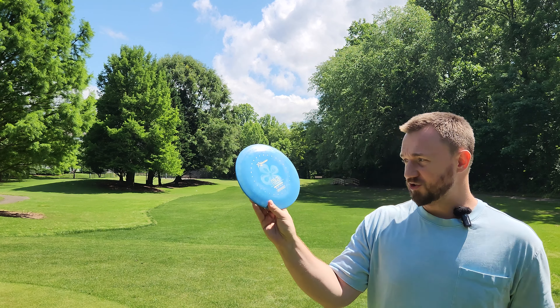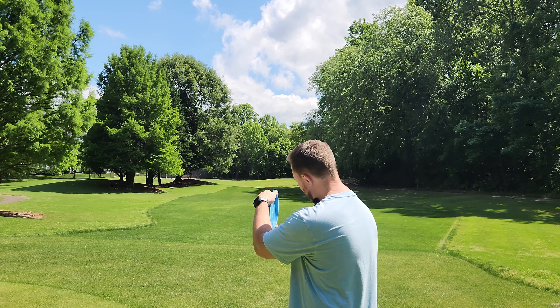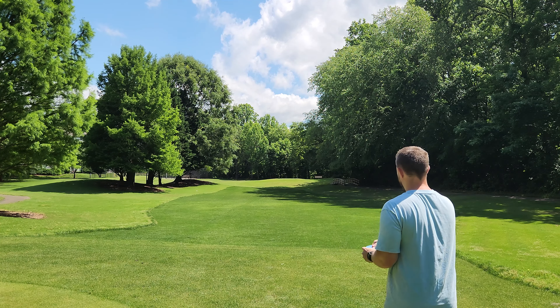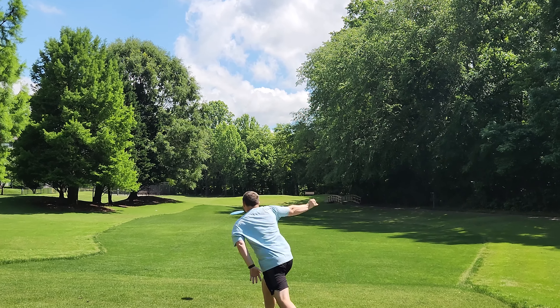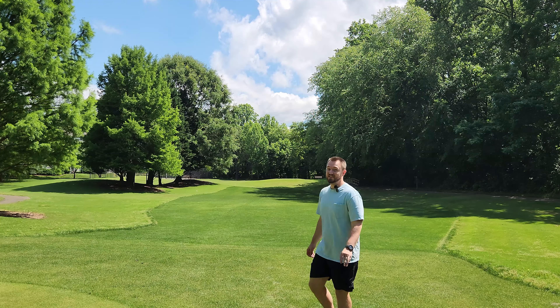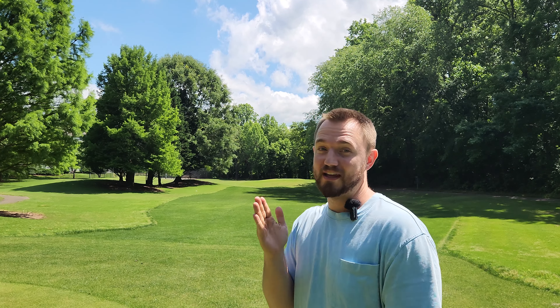Now we've got the Air Spectrum D4. I was just throwing a normal Air D4 the other day and really enjoying the flight. This one's a 162. I'll put it out on some hyzer and see if it's true to its flight numbers. She is a certified flip dog! We've got to go grab it and throw it back — I've got to make a correction with that D4.